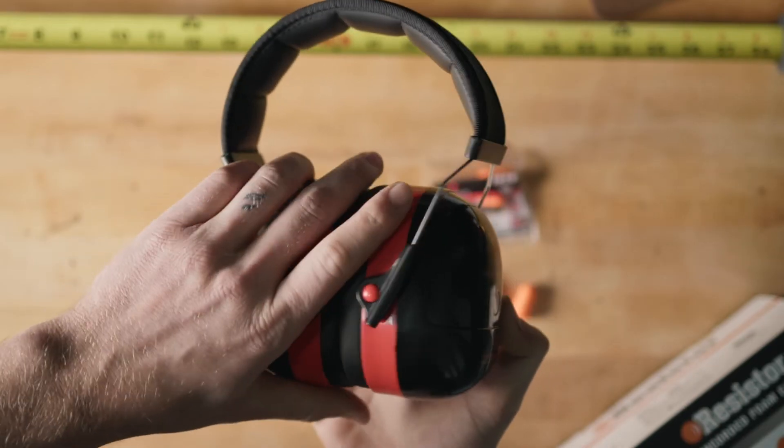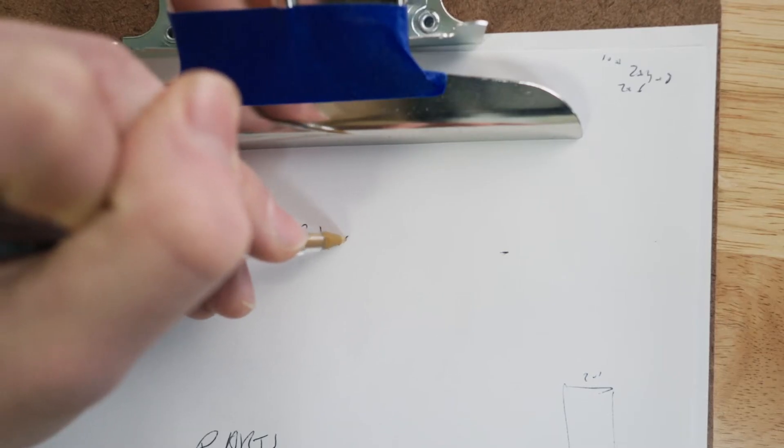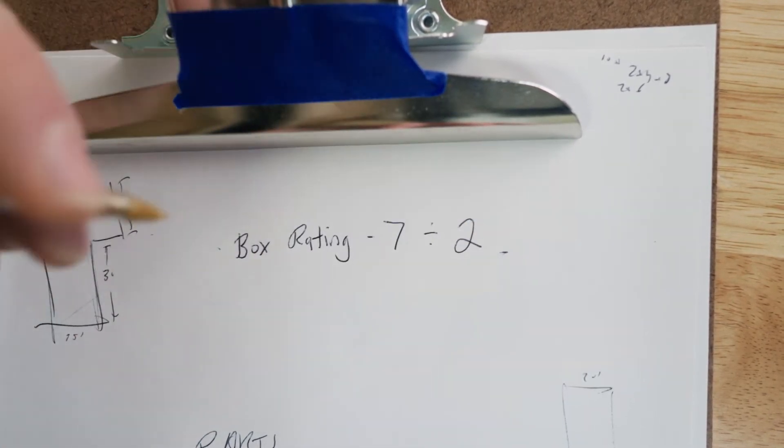On average, these devices perform about half as well as what the box indicates. In addition, they're measured on their own separate scale. Fortunately, there's a pretty simple equation to determine the correct DBs. You're going to take the box rating and subtract by seven to account for the scale conversion, then divide by two to account for those real-world factors.